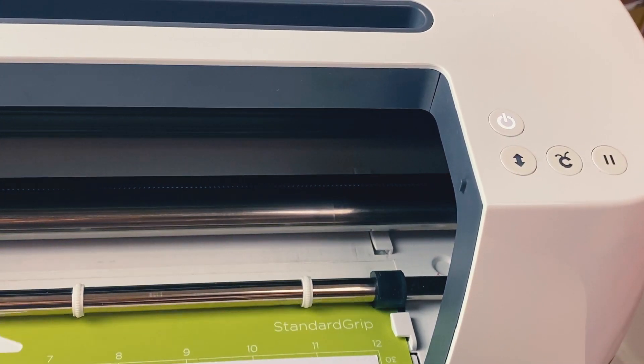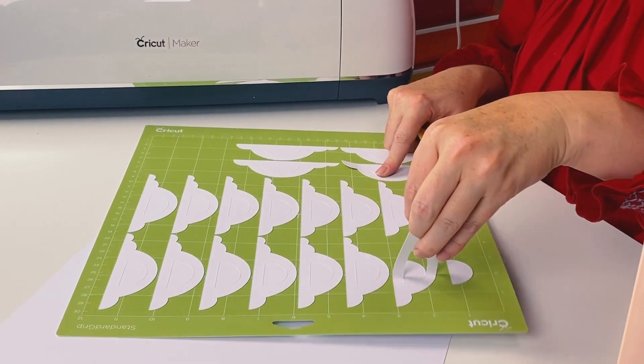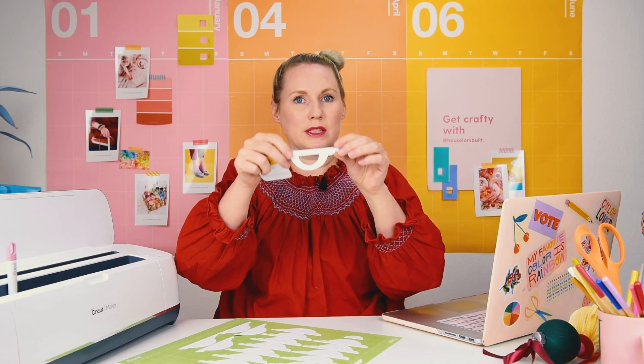Now is the fun moment where we get to peel off our work. It might be nice to take them off by hand a little bit, and they'll look like this when they're off.